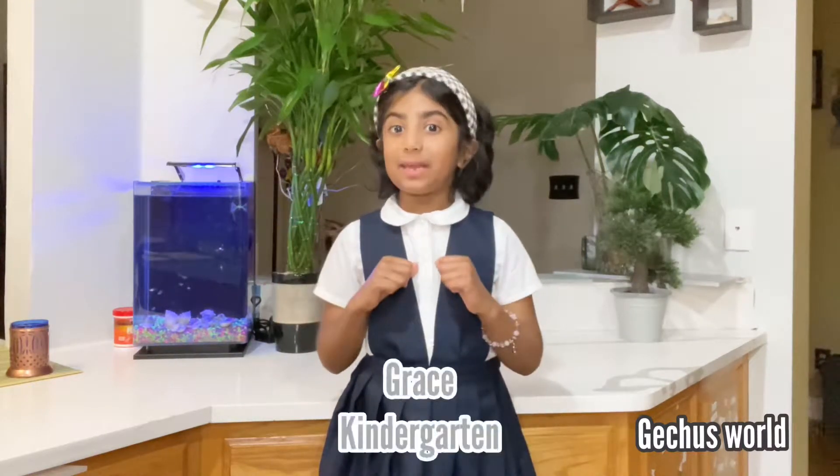Hello everyone! My name is Grace and I'm studying in kindergarten. I am going to show you the best and easy way to stay healthy.